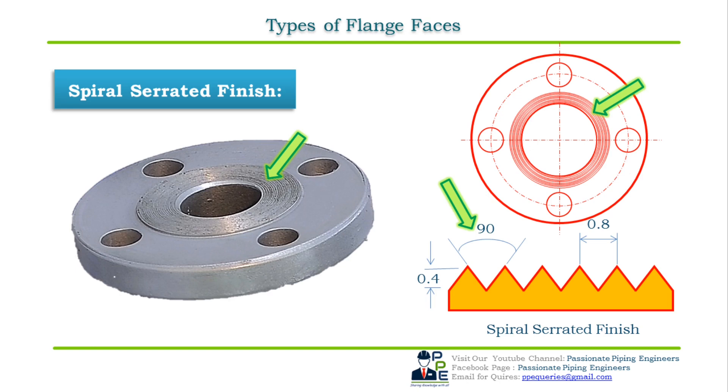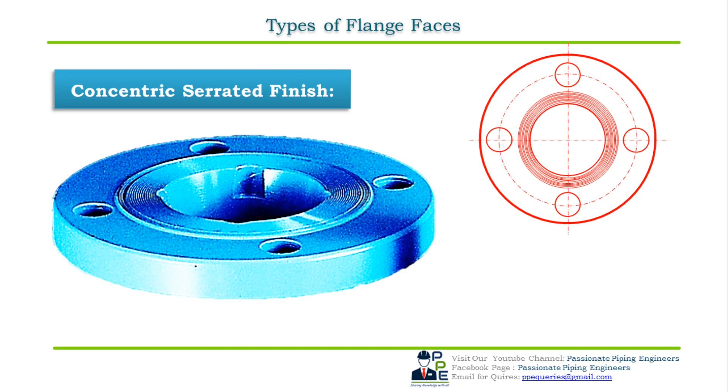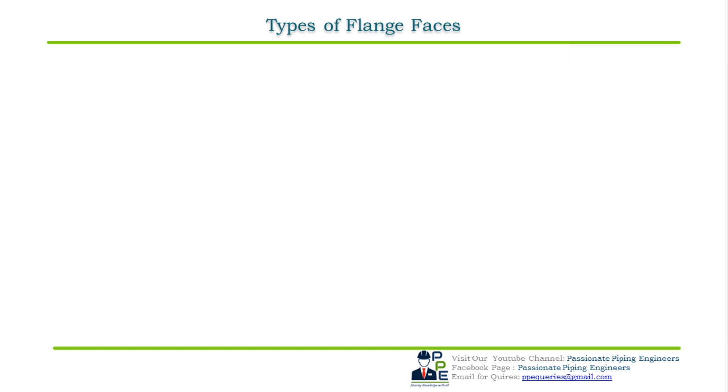The third standard type is concentric serrated finish. The concentric serrated finish features concentric grooves instead of spirals. The grooves are manufactured using the same 90-degree tool as for spiral serrated finish, but they have an even serrated design on the face of the flange. To achieve the concentric groove, the tool should have a feed rate of 0.009 mm per revolution and a depth of 0.079 mm.